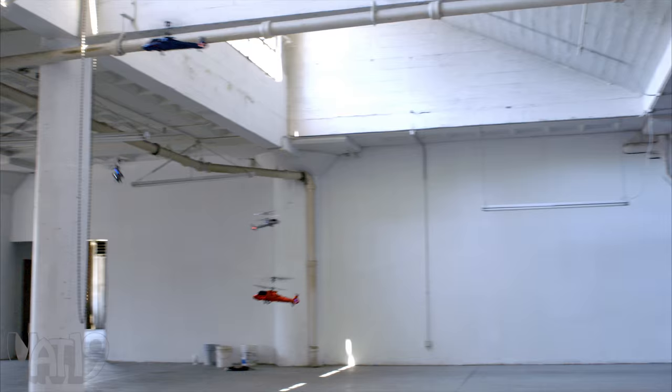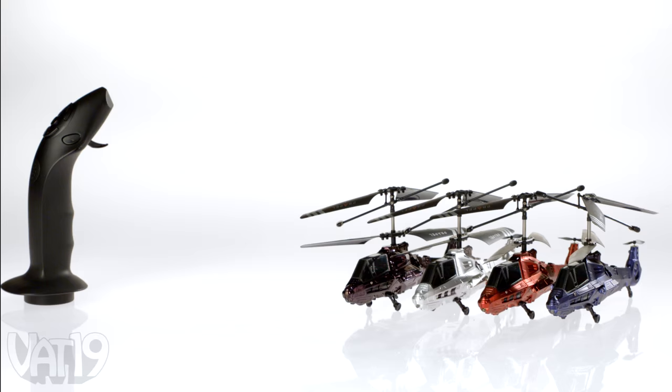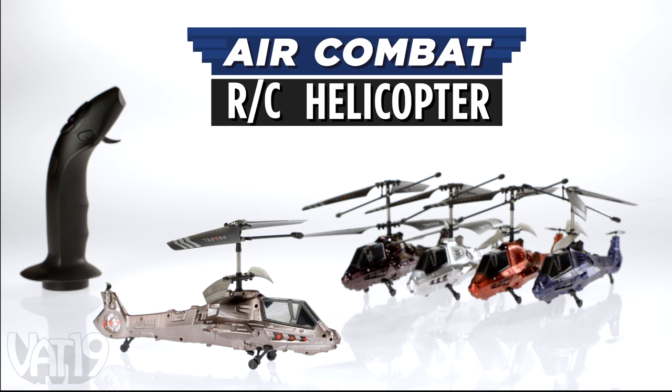Before long, you'll be an ace pilot and ready to dominate your next aerial engagement. Buy the Air Combat RC Helicopter and shop for hundreds more gifts at Vat19.com.